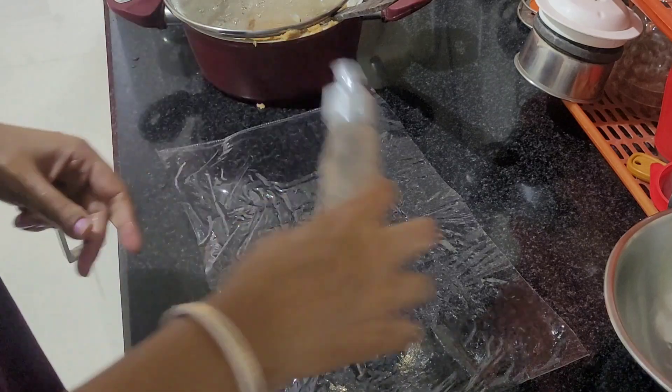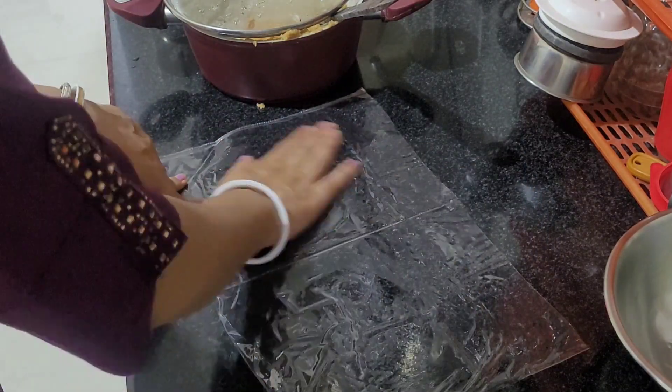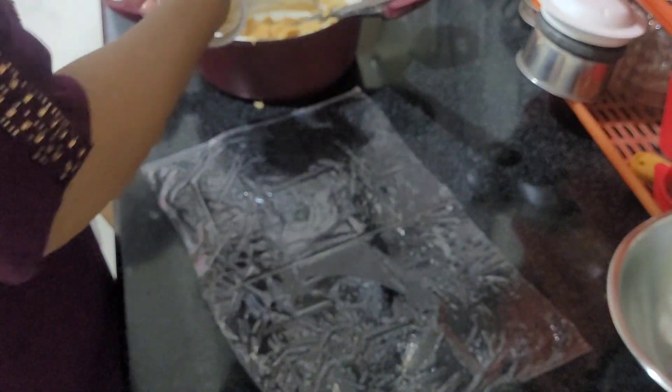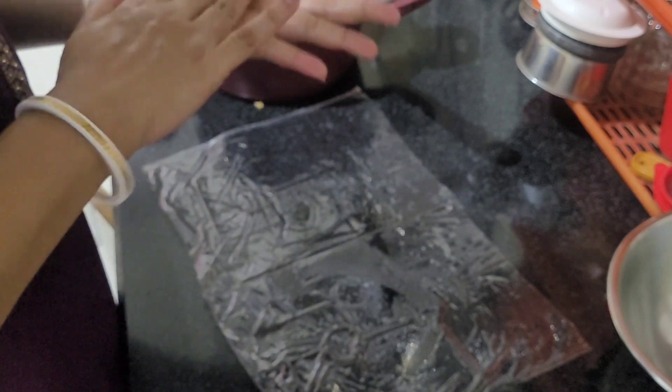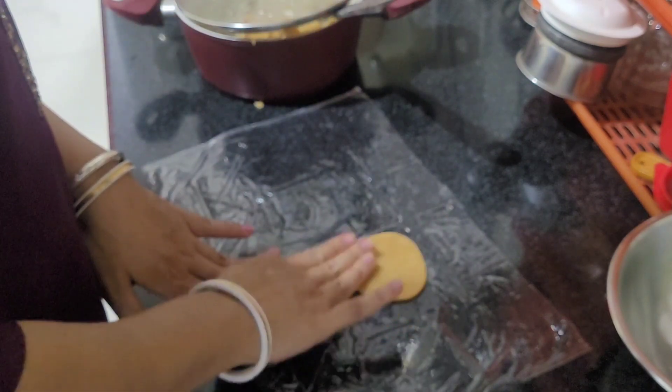It's time to put up the gas and remove it from the fire. I took a plastic sheet or polythene — you can also take a banana leaf or butter paper. I grease it, and also grease my hands, and make the gur pitha like this.